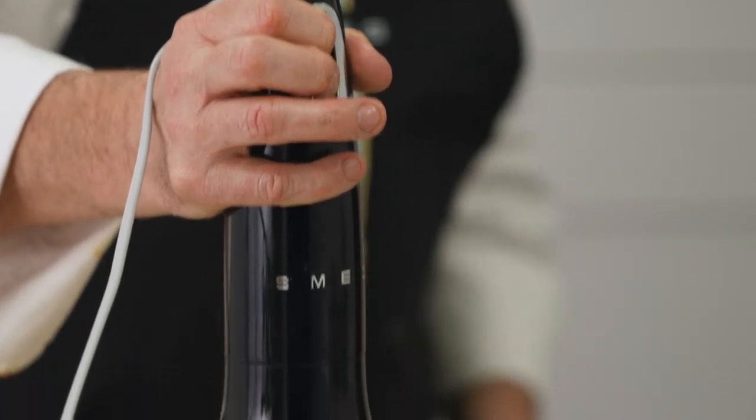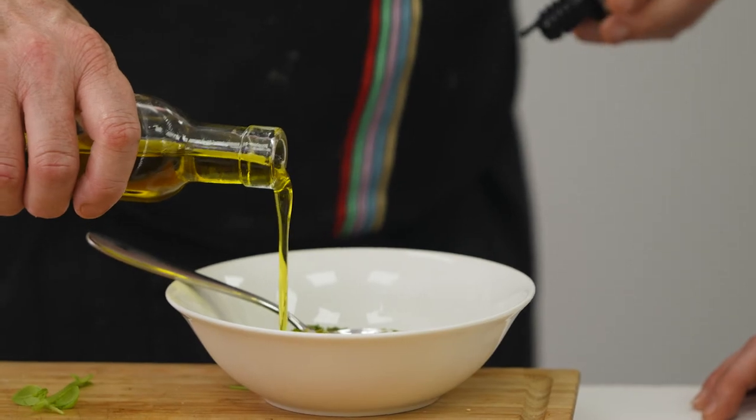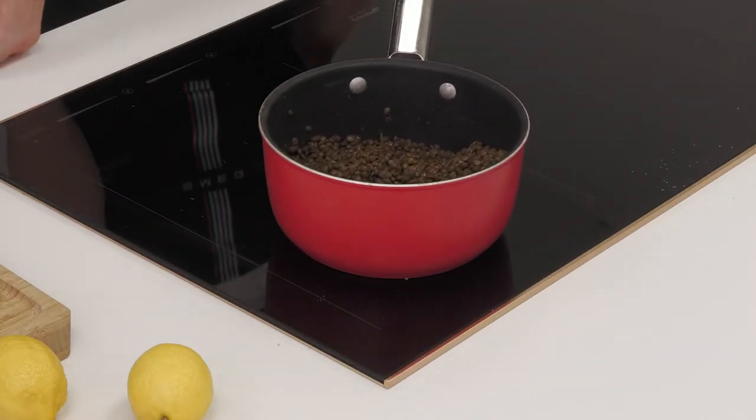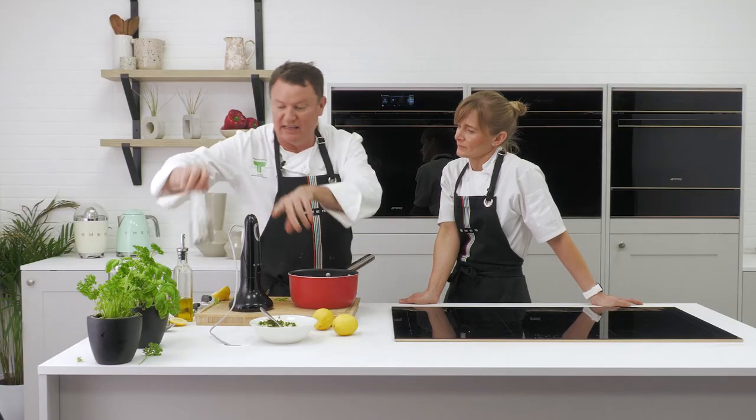So I'm going to make a salsa verde to go with it — just some parsley and some mint, two herbs that work really nicely with this. We've also got some lentils de puy. Season them. There's nothing more delicious than lentils with sea bass and salsa verde.